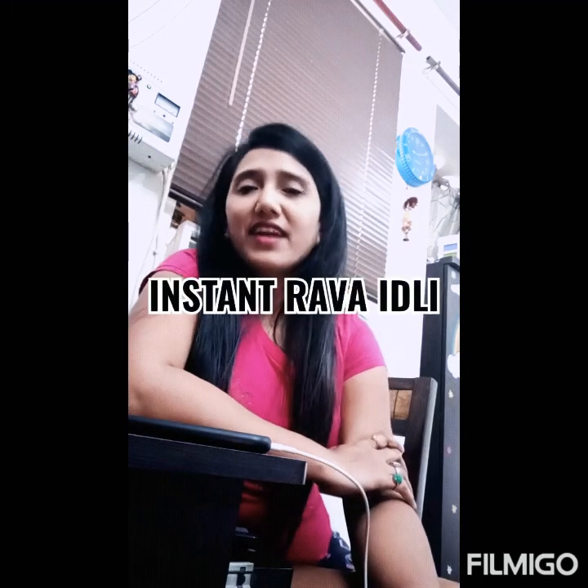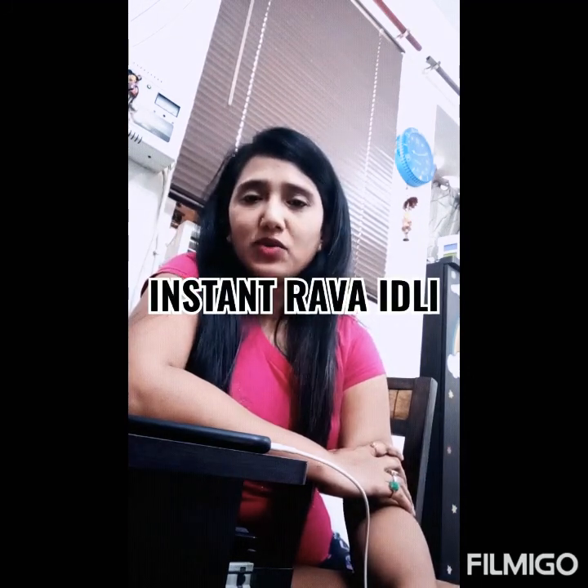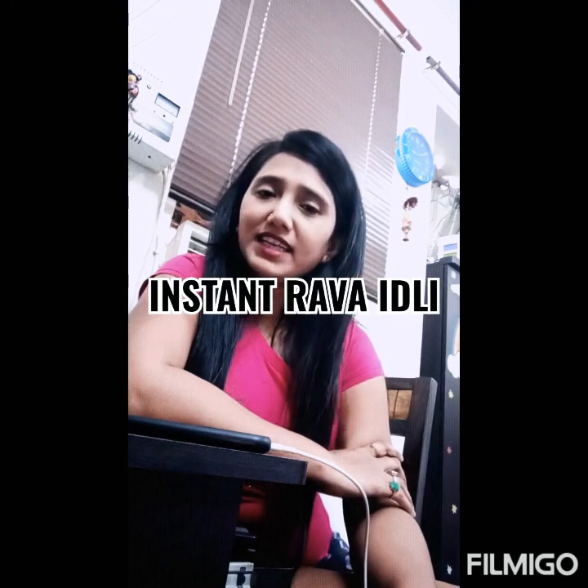Hello friends, welcome back to my YouTube channel. Today we will make a very easy and instant recipe: Rava Idli. We will also learn how to make Rava Idli using the Instant Mix MTR.